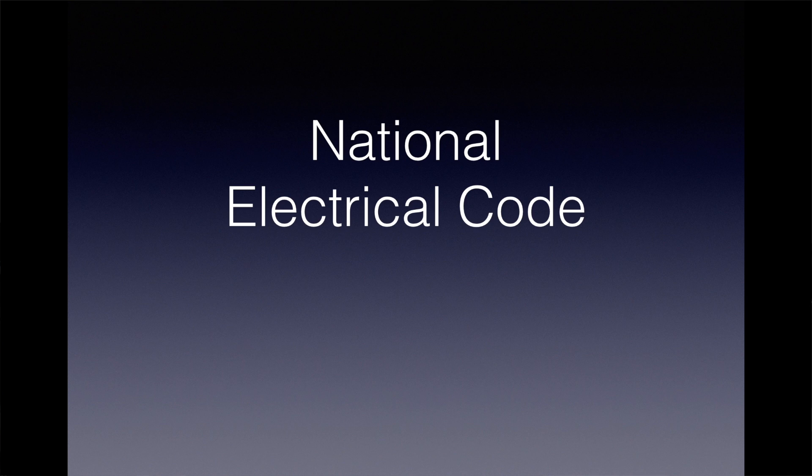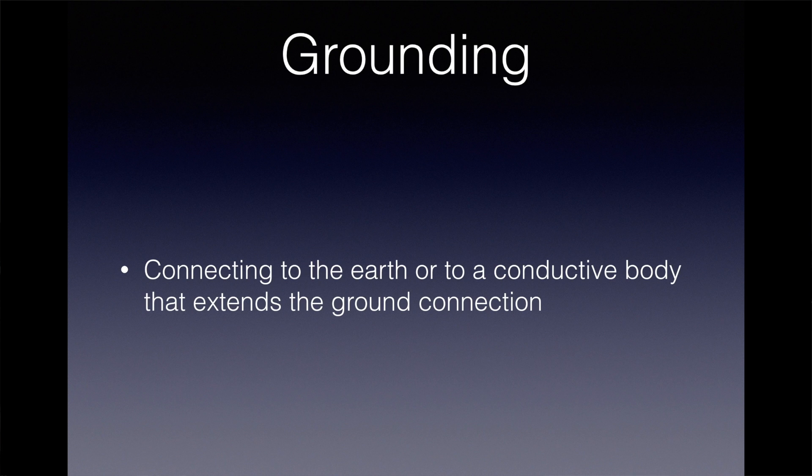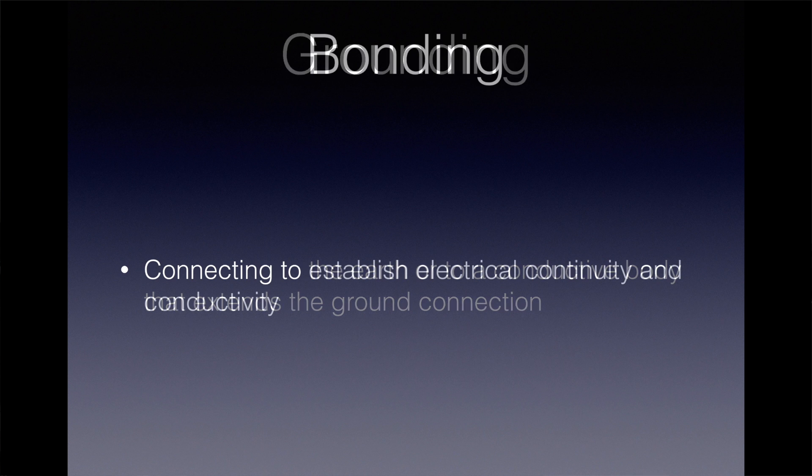The breaker needs to see enough amperage to open the circuit during one of these events. The National Electrical Code sets the standard for how we do that. It defines grounding as connecting to the earth or to a conductive body that extends the ground connection. It defines bonding as connecting to establish electrical continuity and conductivity.